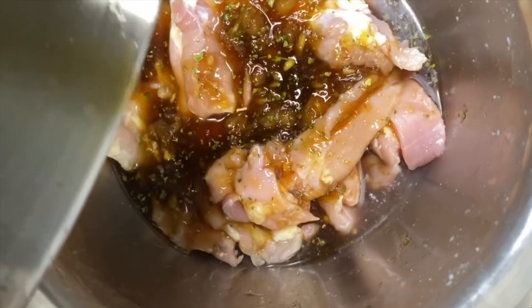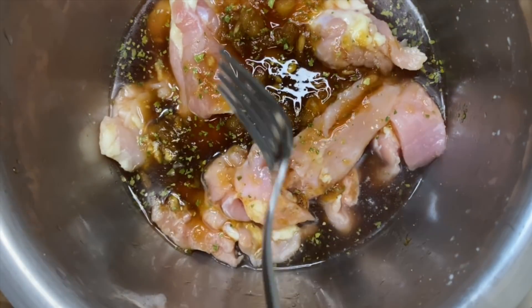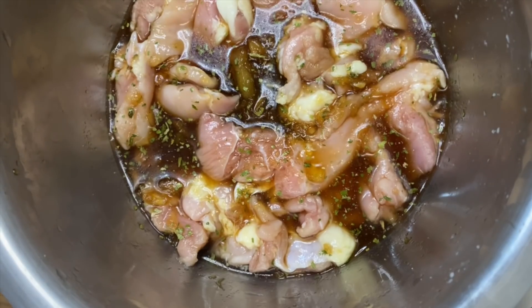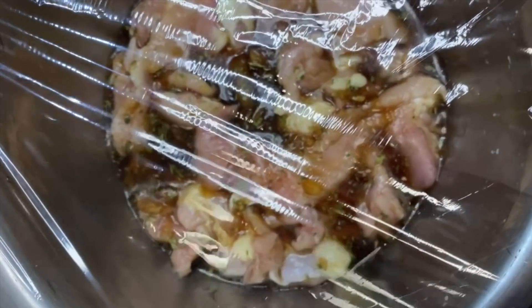Then we're going to place our sauce on top of the chicken. Whisk it up just a little bit and mix so that all of the chicken is coated with the sauce. Then cover it with some saran wrap and set it in the fridge for about 30 minutes.